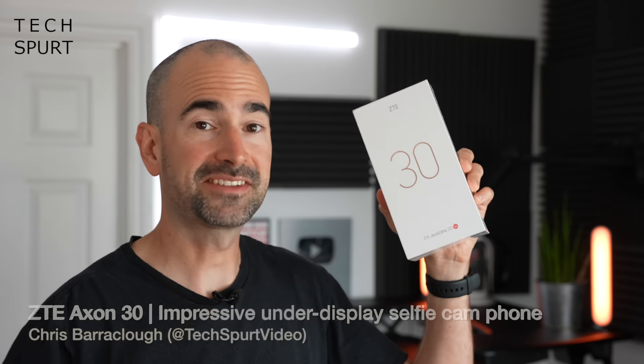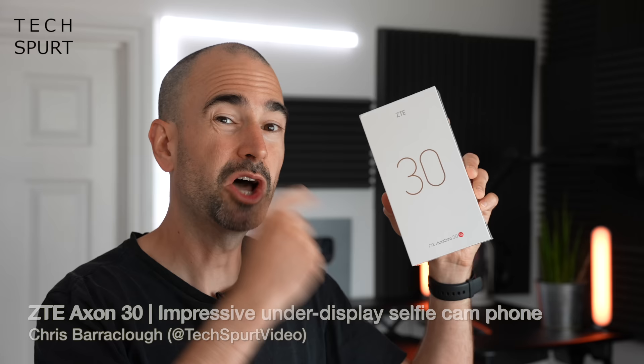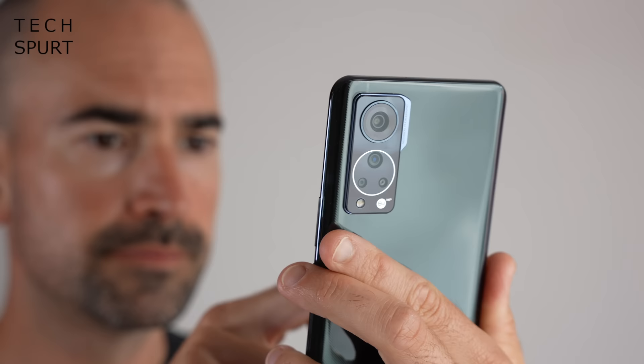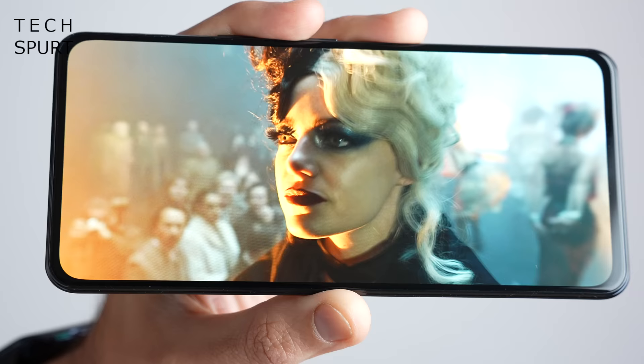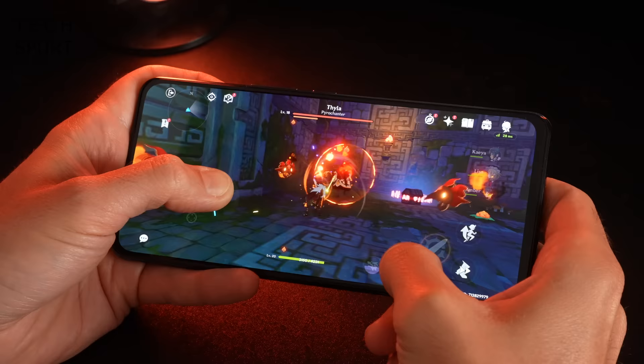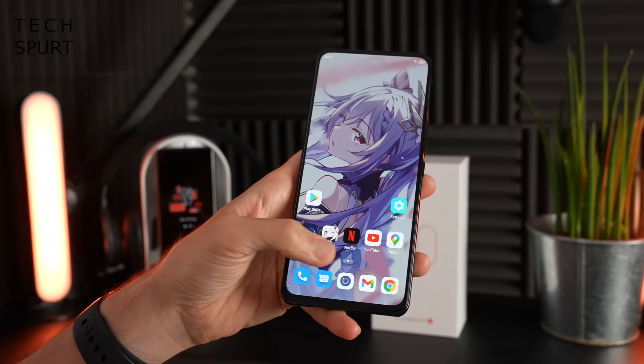This right here is the Axon 30, ZTE's second stab at a smartphone featuring an under-display selfie camera, following on from last year's Axon 20, which was certainly innovative but a bit of a mixed bag. That camera was rather poor. As well as the more secretive selfie shenanigans, the ZTE Axon 30 also boasts impressive specs including a whopper of an AMOLED screen, Snapdragon 870 power, and 65W fast charge, offered at just £429 here in the UK.